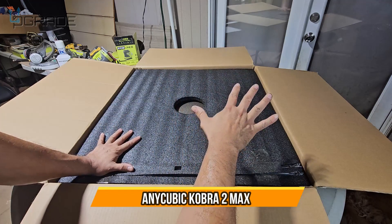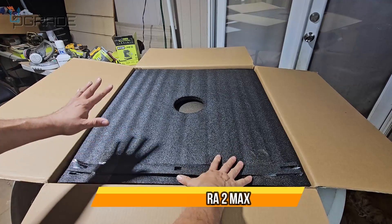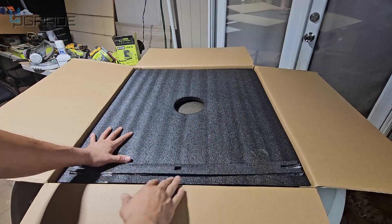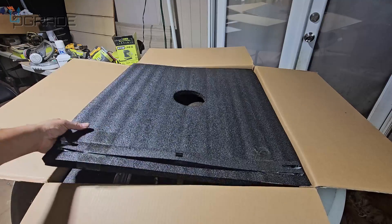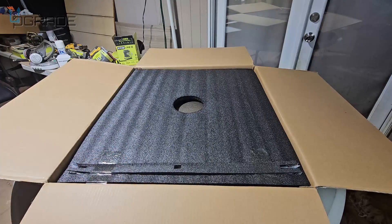Today we're going to bring the Cobra Max to Anycubic, open it up, set it up, and see how fast it is. We're going to test it out and I'm going to show you the software part of it. Let's go ahead and open it up and see what you get.